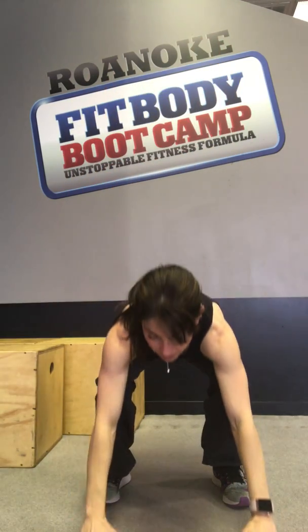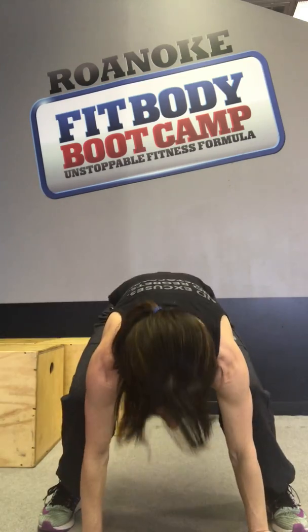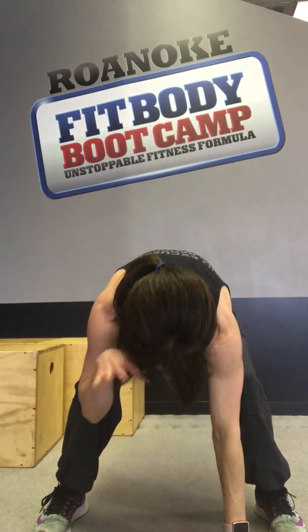The full burpee is just that, with a jump at the top. I'm going to land softly, place my hands down, throw my feet out, and bring my feet wide. One of the mistakes we see is landing hard on the knees. Throwing my feet wide means my head is going to have to be down, and then I come back up.